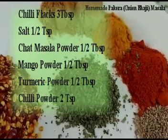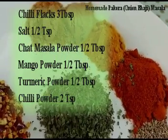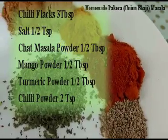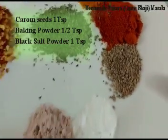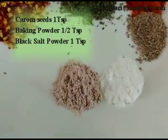Here are the other dry ingredients: chili flakes 3 tablespoons, salt half teaspoon, chaat masala half tablespoon, mango powder half tablespoon, turmeric powder half tablespoon, chili powder 2 teaspoons, carom seeds 1 teaspoon, baking powder half teaspoon, and black salt powder 1 teaspoon.